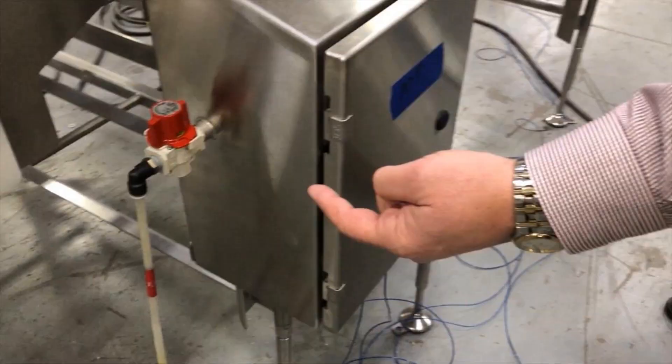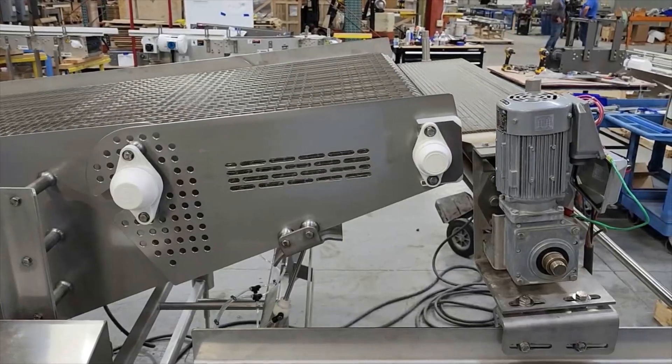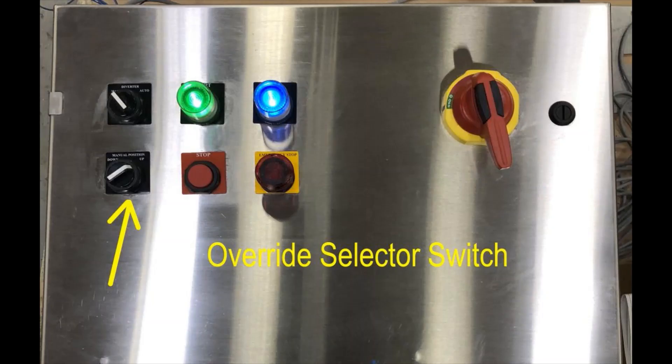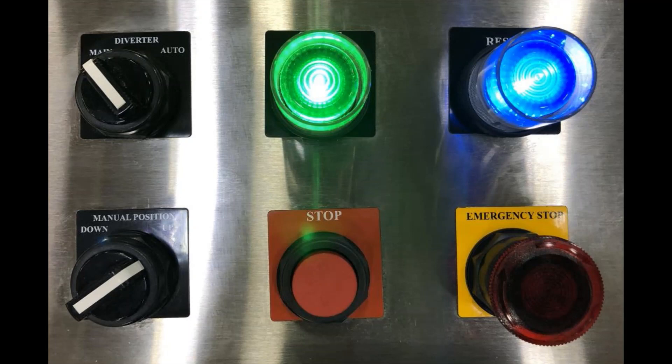A pneumatic AOB — air-operated box — enclosure houses controls for the air-actuated reject to pivot in the up or down position. A manual push-button override selector switch was also built in so the operator can pivot the discharge on demand. This electrical enclosure will be mounted remotely for operators to easily select automatic or manual override as required.